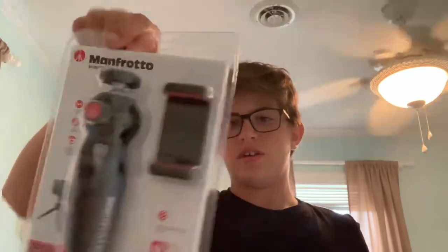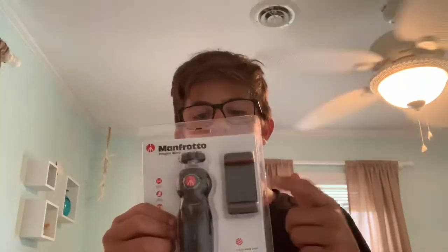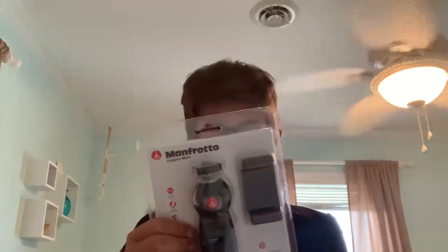First look — front, back. That is what I was talking about right here: the standard iPhone tripod mount thing. And that is all that comes in this Amazon bag, as you can see.